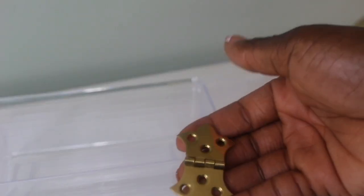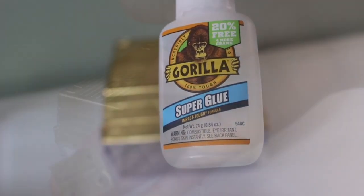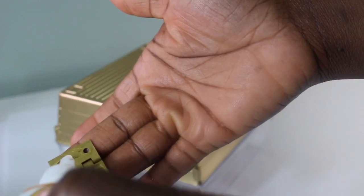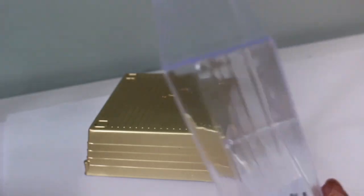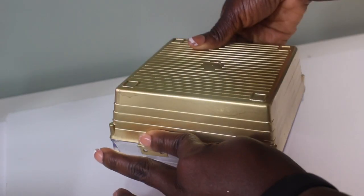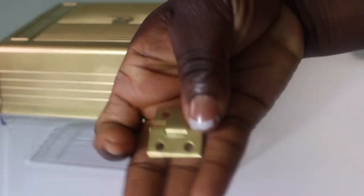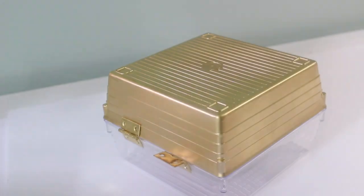Next we're going to attach our hinges to our boxes — this is for the medium and the small. I'm using my super glue to do this. All I'm doing is applying super glue to the hinge and placing it right on the back of the box. I repeated the same steps for the medium box — just apply your super glue, put it onto the back of your box, and apply pressure to secure it in place.